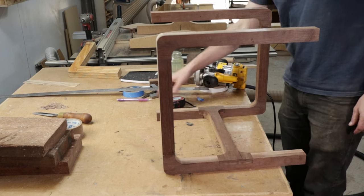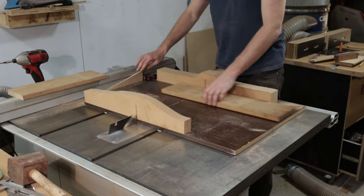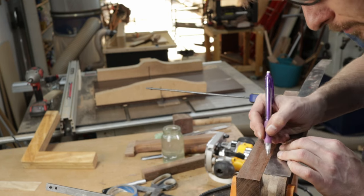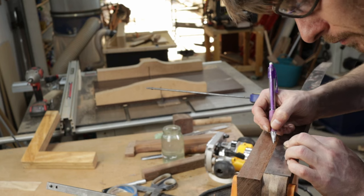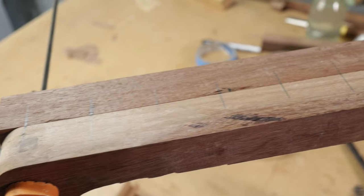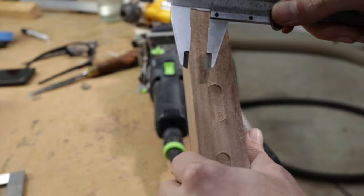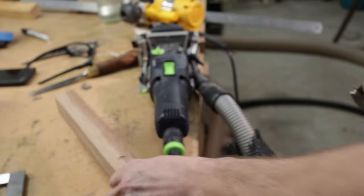Now it's time to move on to the seat slats, and for that I'm going to be using this piece of white mahogany. I'm going to use the domino to cut mortises in the legs, and then I'll cut strips of the mahogany and round them to essentially make long dominoes. I do a few test cuts in a piece that's the same width as the legs, just making sure that the bit is perfectly centred.